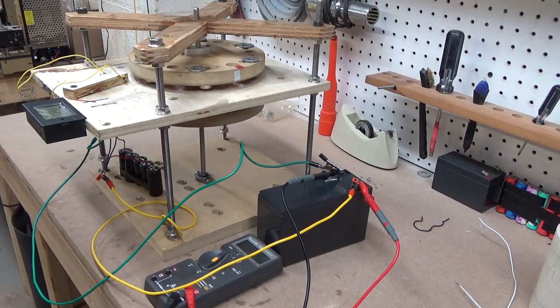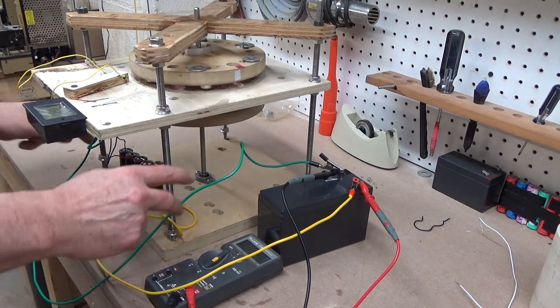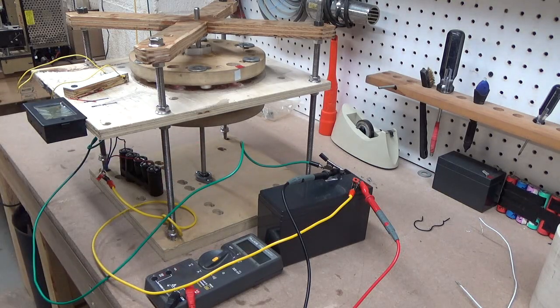Hello YouTubers. I'm thinking that most of you have probably watched the previous videos that show this machine running — there are schematics on some of the earlier videos. What I wanted to do is go ahead and tear this thing down. I want to do a little bit different configuration for a final test before I build my bigger, better model.